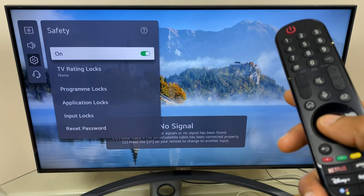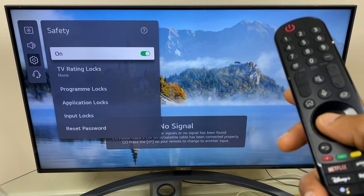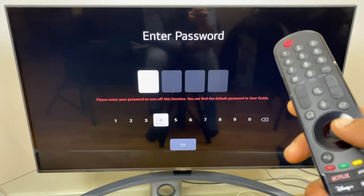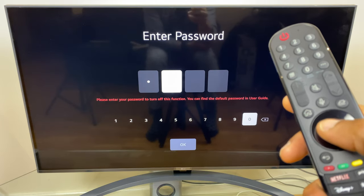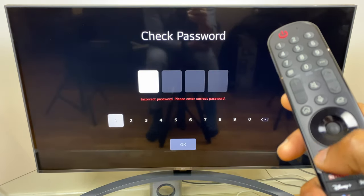From here you can see that I have this enabled. Now the default password is 0000, so it's worth trying that first. Let's try that now — I'll go across to 0000, click OK, and it says incorrect password.